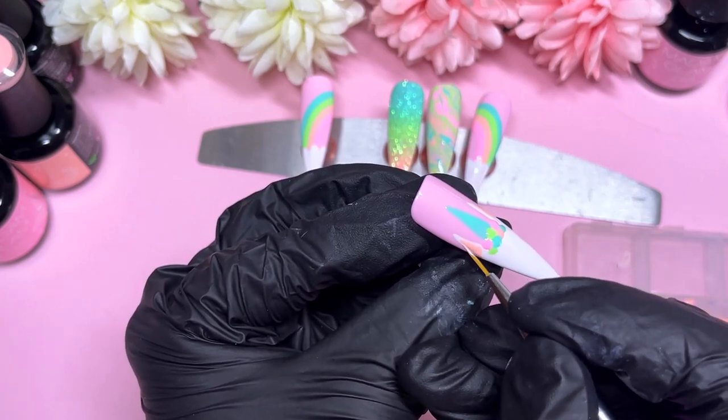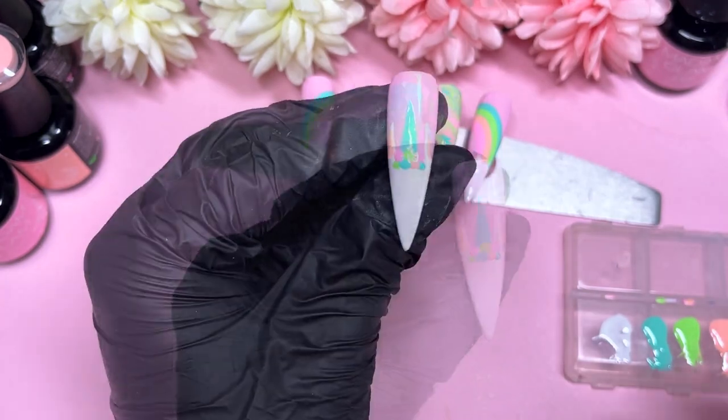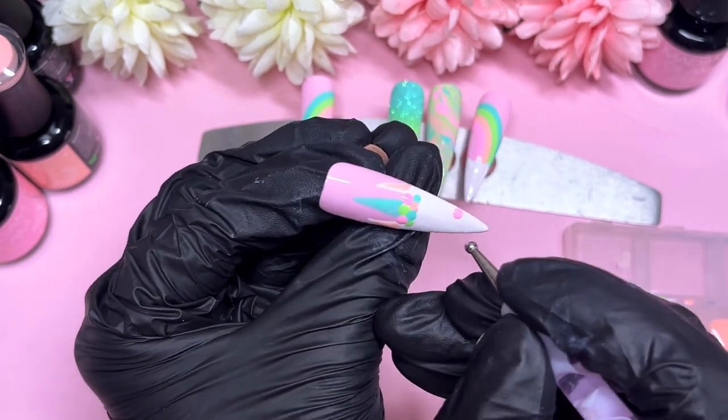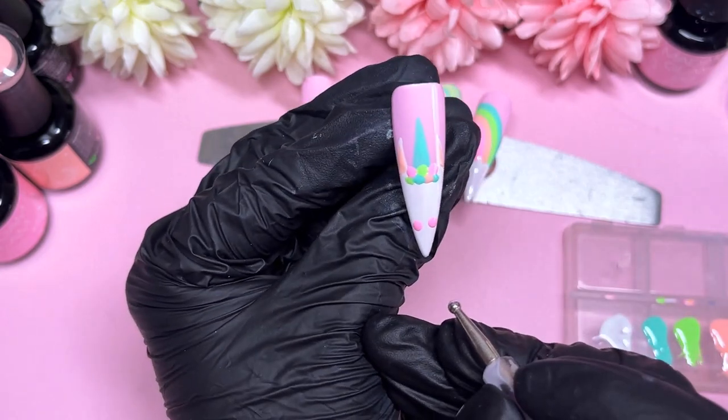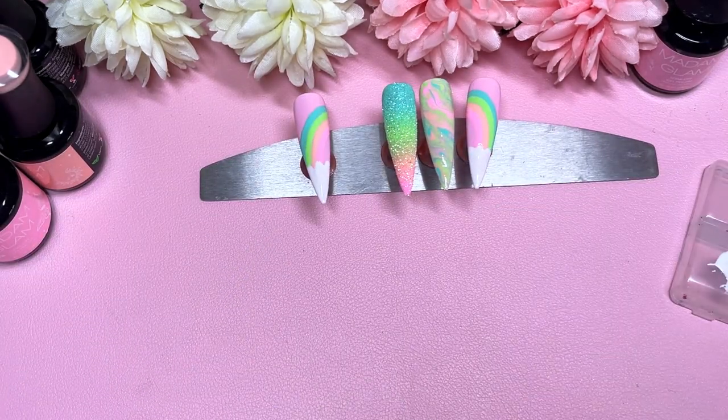Before we top coat, we need to do some cheeks on this unicorn. I'm going to use some of that beautiful pink and do the little cheeks — it's going to look so cute at the end. I absolutely love this nail. Once it cures, we'll be able to apply some glitter, then matte top coat the whole thing and add some additional details. We do end up adding some pearls at the end too, which I've been dying to do — I really think the unicorn theme just makes me think of pearls.